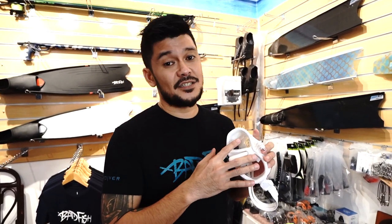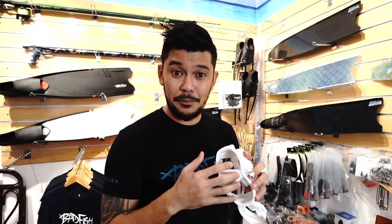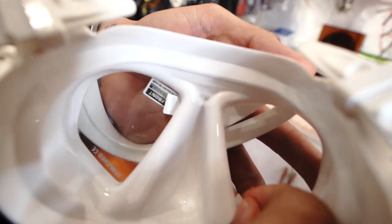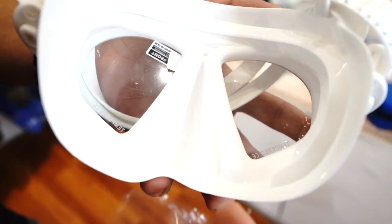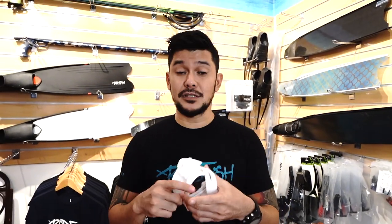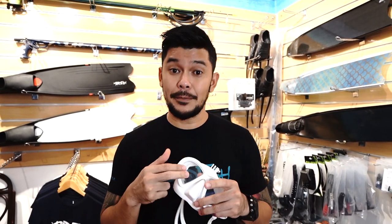Anti-fog masks work best because it really helps prevent your mask from fogging over time when you're diving for a long period. The best way to tell if it's a mask with anti-fog is it has these tabs inside, which are a protective film for the anti-fog coating. See, if we remove that — that protective plastic — this is the anti-fog film right underneath. It's important to know if you have anti-fog on your mask lens, especially for tempered glass.